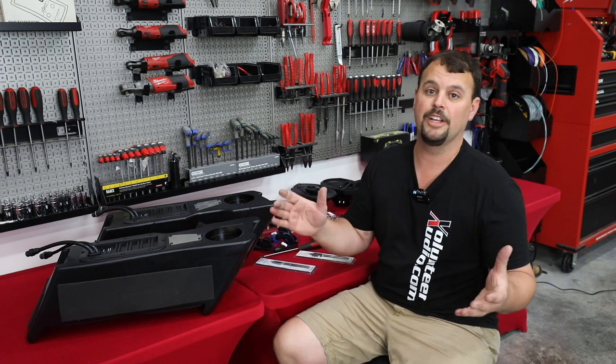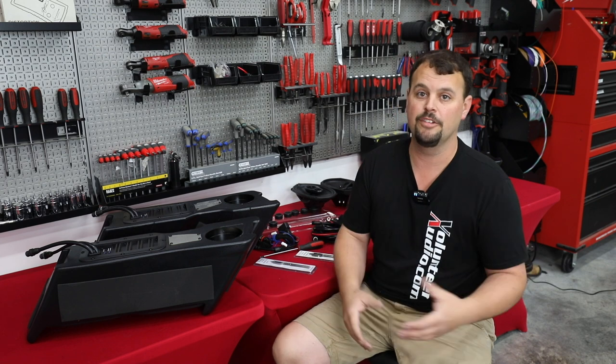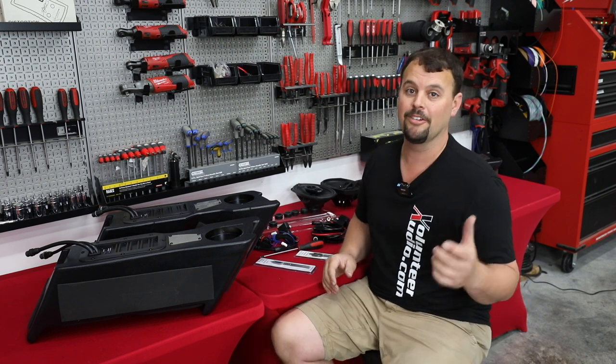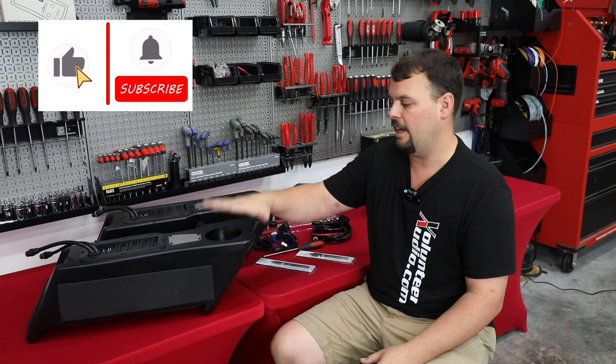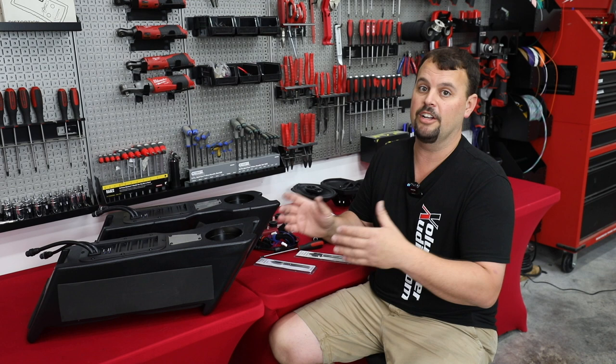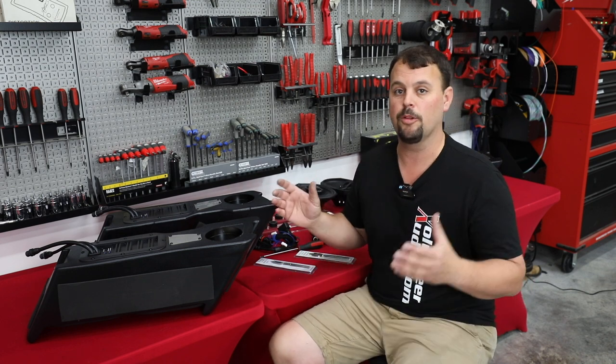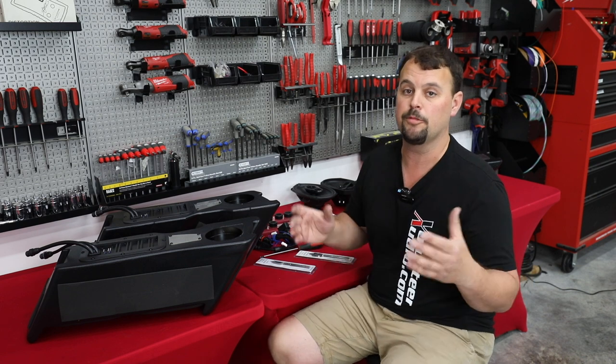It took a couple weeks because this is our super busy time of the year — so many of you are calling and purchasing and having us do installs, having to stay up really, really late at night. But we have modified the Precision Power drop-in sub-enclosures. Not only that, we've done it several times, we've tested it, I've played it for days. I want to make sure that what we do doesn't give you any problems or any failure.